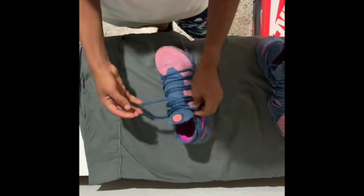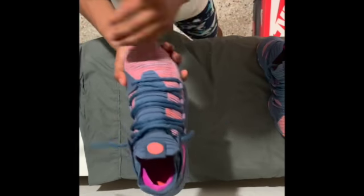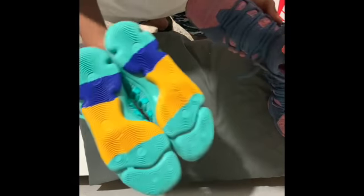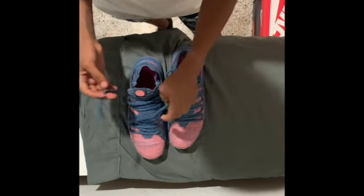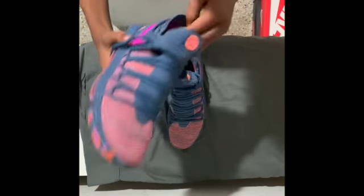The KD10s that I actually play in are the Wolf Grays, but they're at my cousin's house. That's the one I mainly play in, but those ones are destroyed. This one is dead stock — I've only worn them probably once on an indoor court. But that's kind of my feel for comfortability with the midsole and stuff like that.